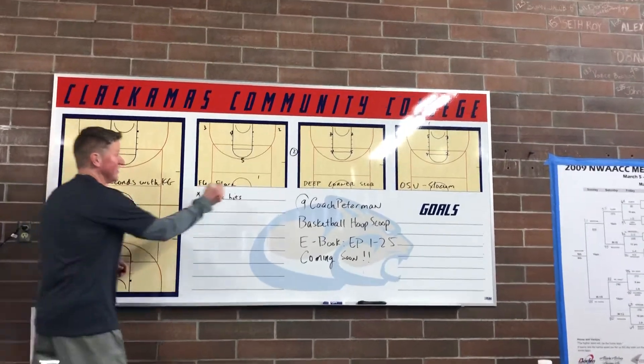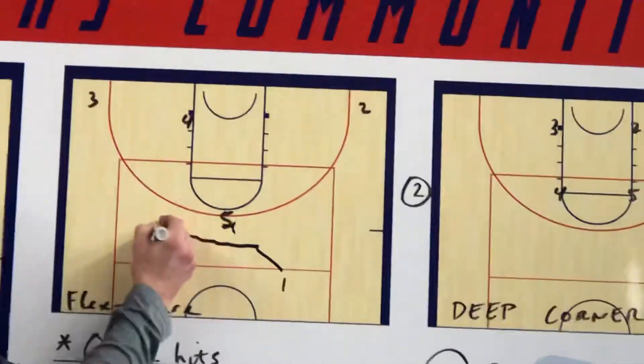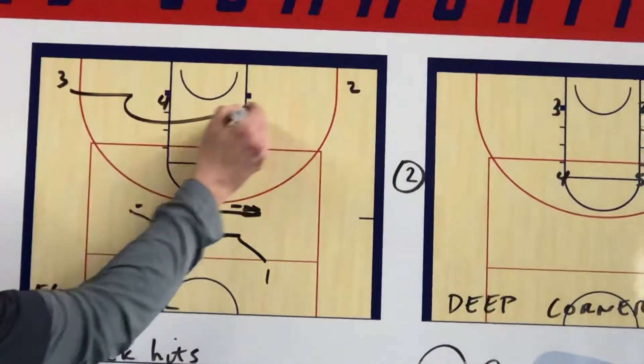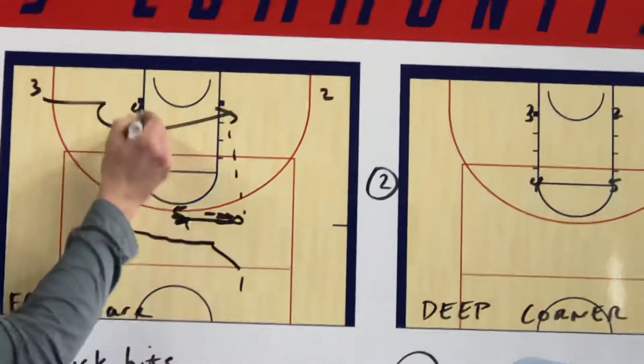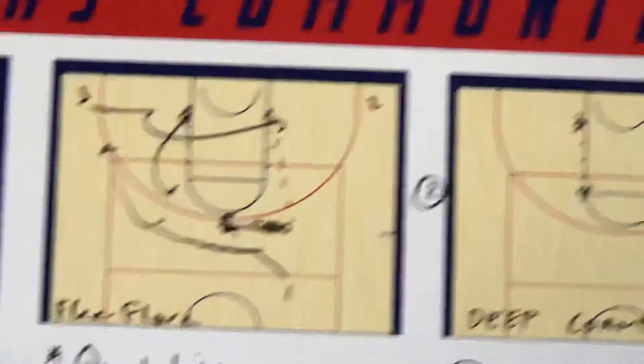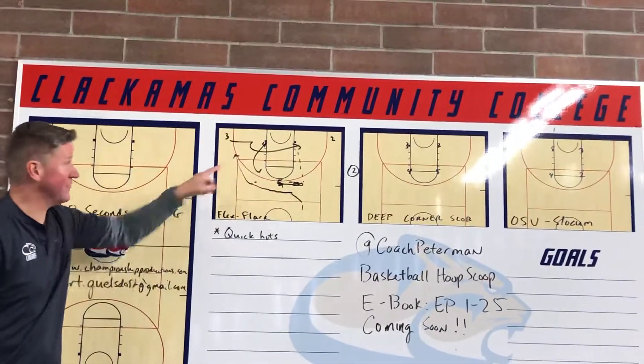A little flex flare action coming off the ball screen up top. We're going to throw it back to the 5 off that. And then we're going to run a little flex screen looking straight in, and then we're going to flare for our 1. Great action out of the timeout — post up a bigger guard and get a flare for your 1.